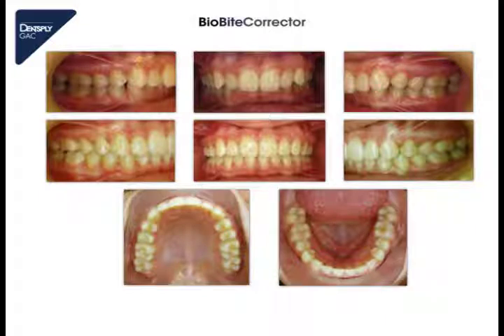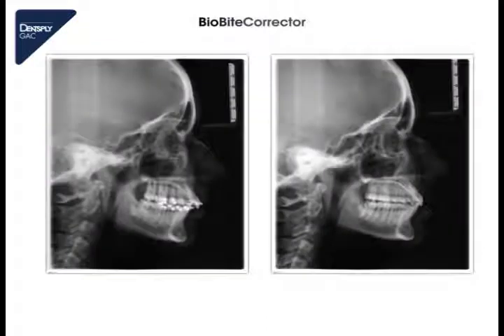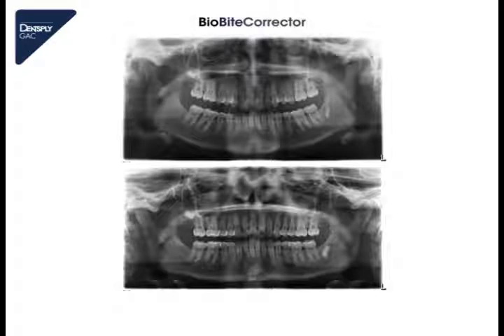During this time the patient is wearing class 2 elastics. We look if the class 1 occlusion is stable, to be sure that we get no relapse. Then we dismount the multi-bracket appliance and here we see also the final treatment goal. The panoramic X-rays before and after treatment show that the treatment time was very short — we can see it on the growth of the third molars. The complete treatment time of this case was 18 months.